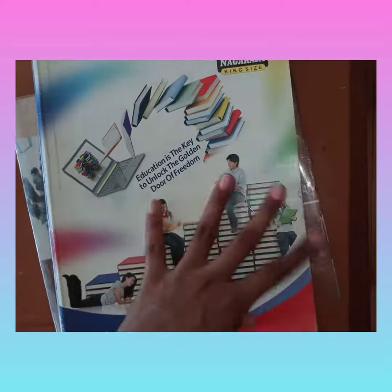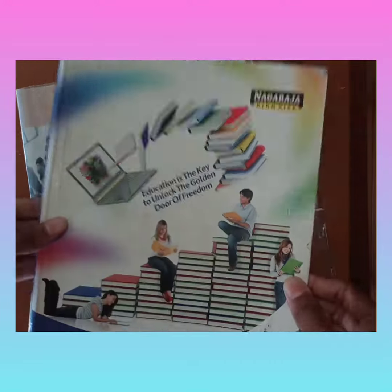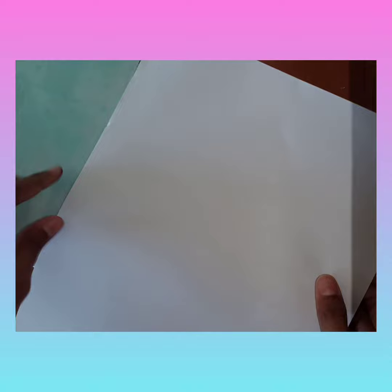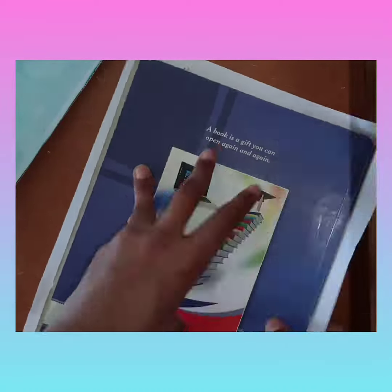First of all, take any old school cover. You can paste the two sides together using gum. After pasting, paste an A4 sheet on top so that the whiteboard looks plain and won't show any cover details. You can also fold it and secure with cello tape.